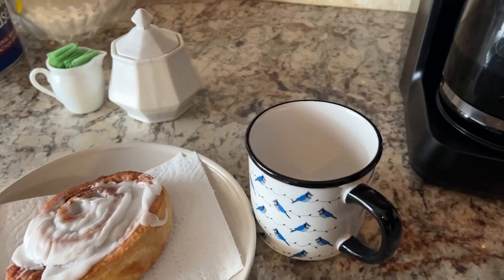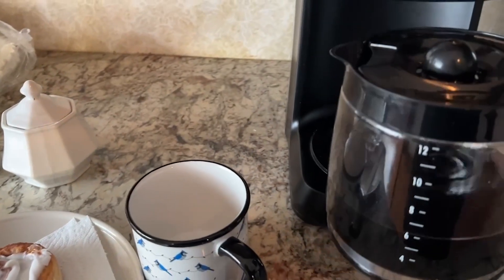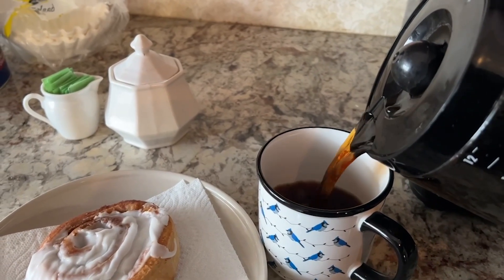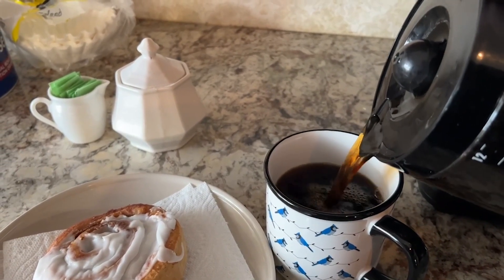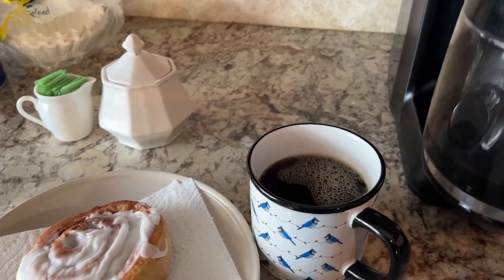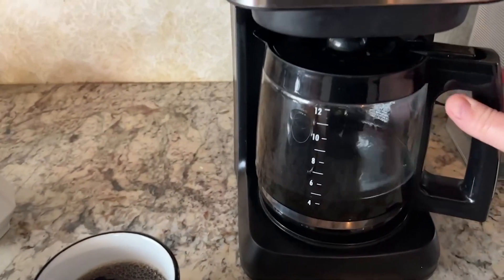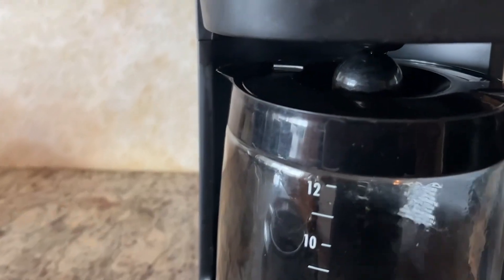The carafe doesn't drip when you pour your coffee out. There have been so many times a carafe just tends to dribble as you're pouring — it's really one of my huge pet peeves — but this one is really good. It's got the little bobble, if that's what you call it, that stops the coffee from pouring.